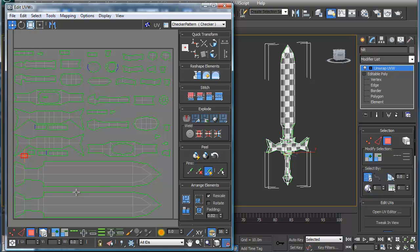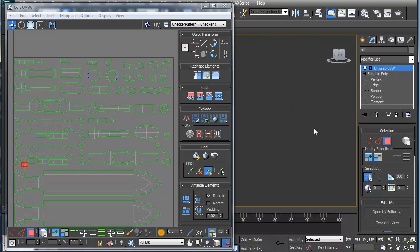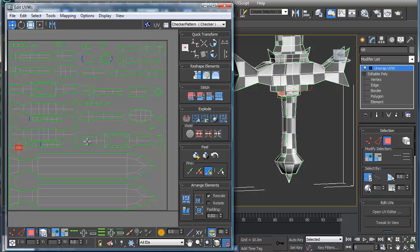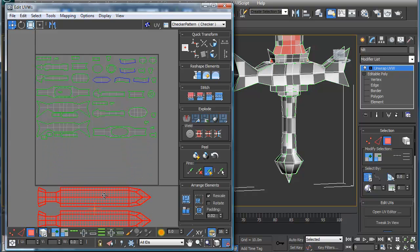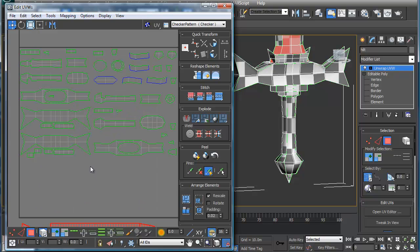Over here it looks fine. What I'm going to do with these is eventually scale them up so I can get more real estate in there. But right now I'm going to concentrate on the handle here. I know these two are pretty much done, so I'm going to just move those out of the area so that I can concentrate on this other stuff.